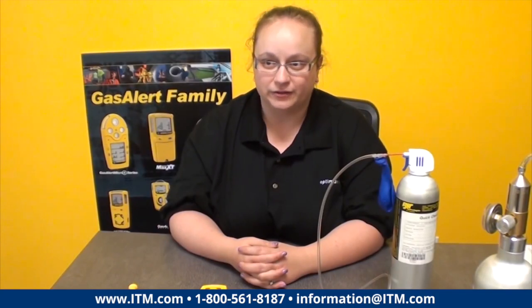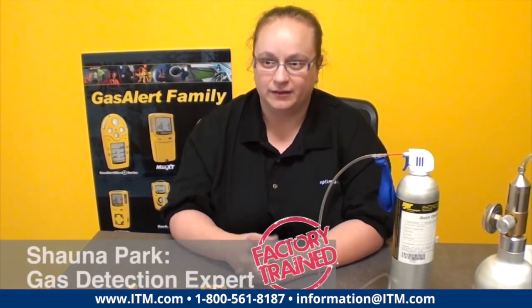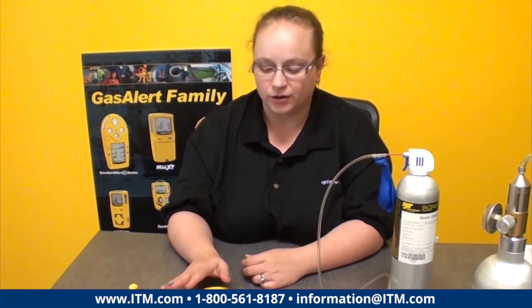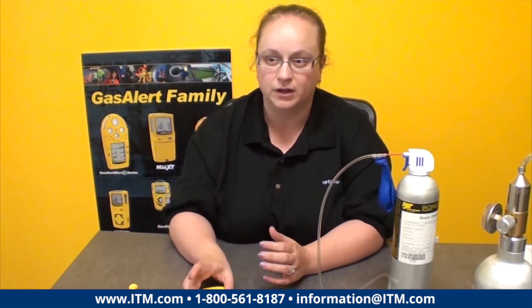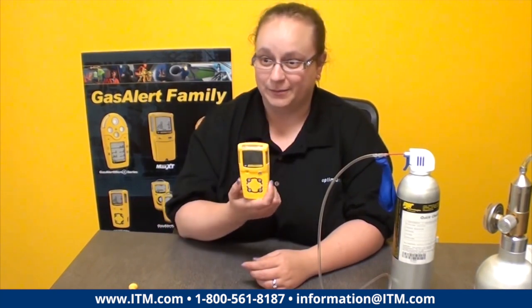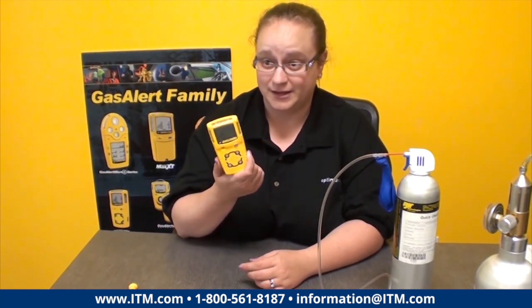A bump test is a physical verification that the sensors are responding to a set amount of gas and that all your visual, audible, and vibrating alarms are going off as they should — and you can hear and see them and everything is basically in operating order. Today we're going to actually do a bump test of a Gas Alert Micro Clip XD.